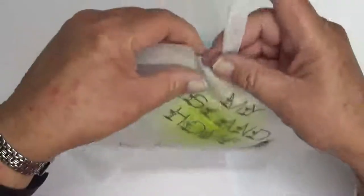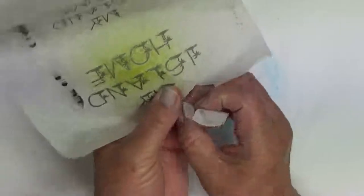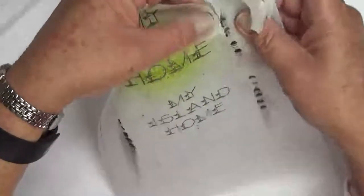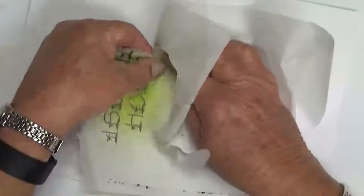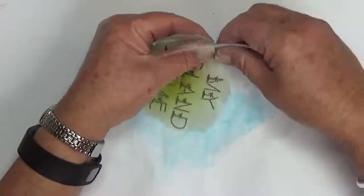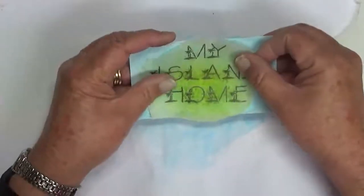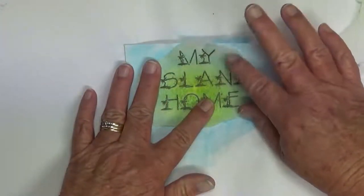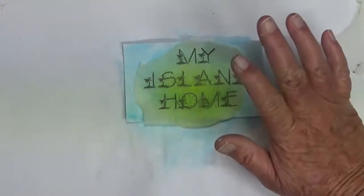That was Distress Fresh Lime spray that I sprayed this kitchen paper with. This is thicker than what you call tissue paper — it's a bit thicker than deli paper, that's all I've got at the moment. I would use deli paper or tissue paper if you have it. I'm just going to tear this off and it's going to get stuck down on my card using some gel medium.